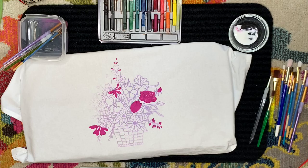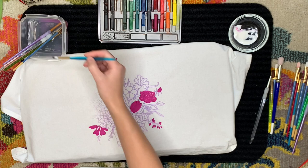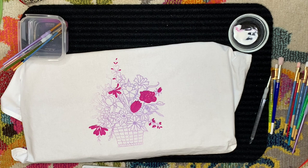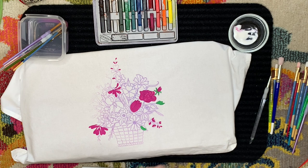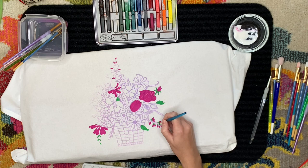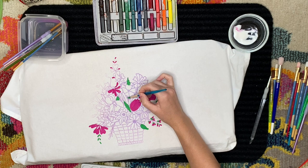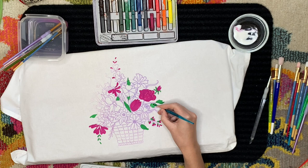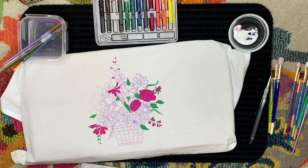I'd like to talk about the importance of choosing an easy design unless you want to spend a lot of time and effort. Here you can see I chose a transfer that is very intricate and complex, and you can see just how long it takes to do all of these fine details — I don't even finish this whole project. It's definitely more involved and time-consuming. Of course, if you have the time, energy, and patience for something more complex, go ahead, but you can choose really any variation — as complex or as simple as you want.